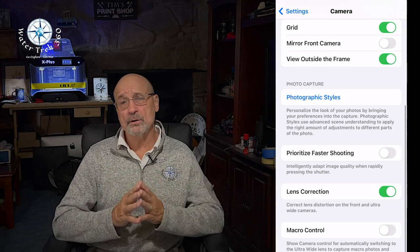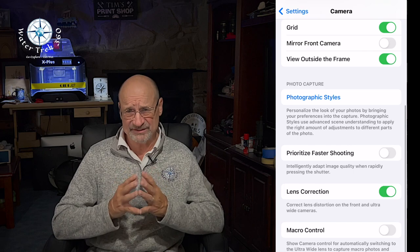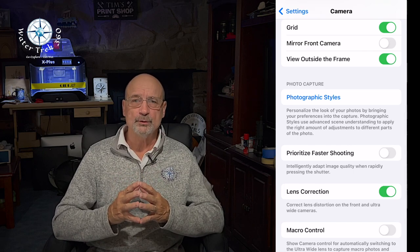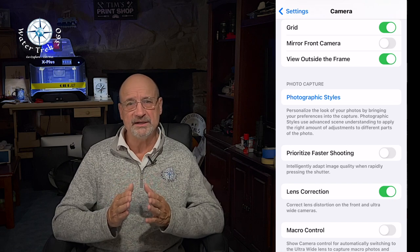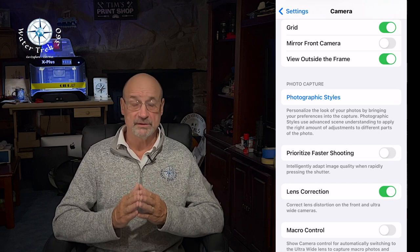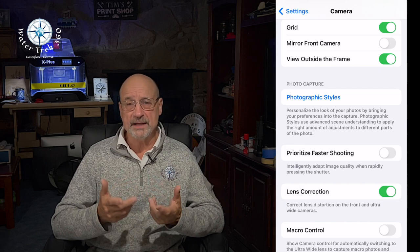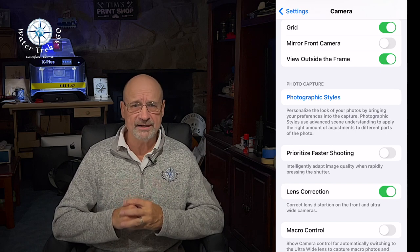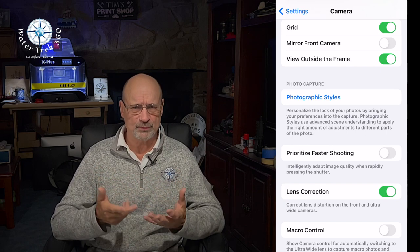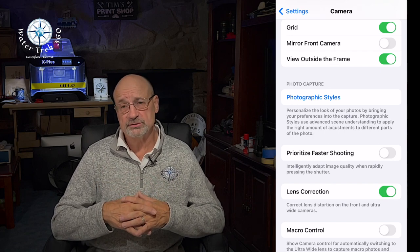I have macro control off so it doesn't jump to macro focus when I'm using the 0.5x wide-angle lens. I do put lens correction on, and I turn on grid to help with framing and horizon leveling. I have 'outside the view' turned on, allowing the iPhone to capture content outside the preview frame. This way, additional content comes into view when using the crop tool in the Photos app, and you can change the composition to match your vision.